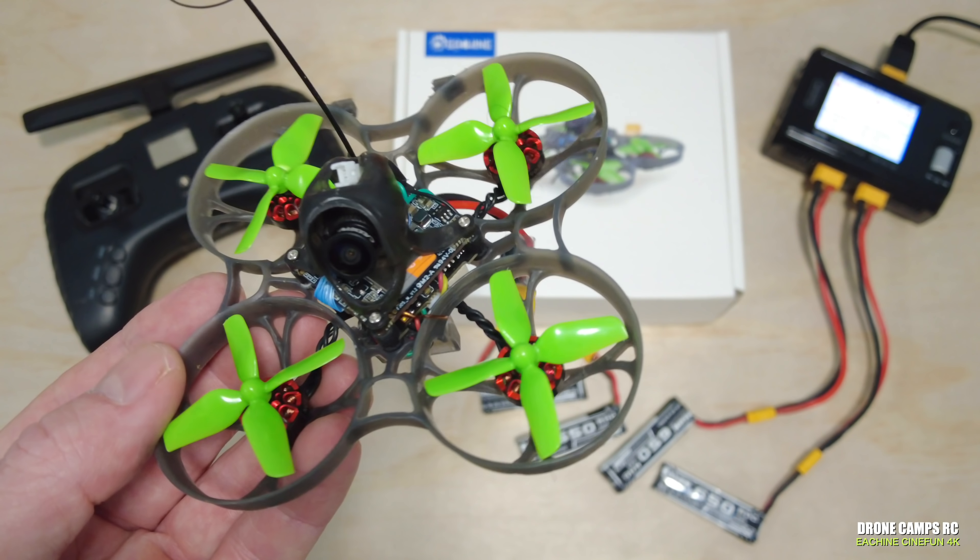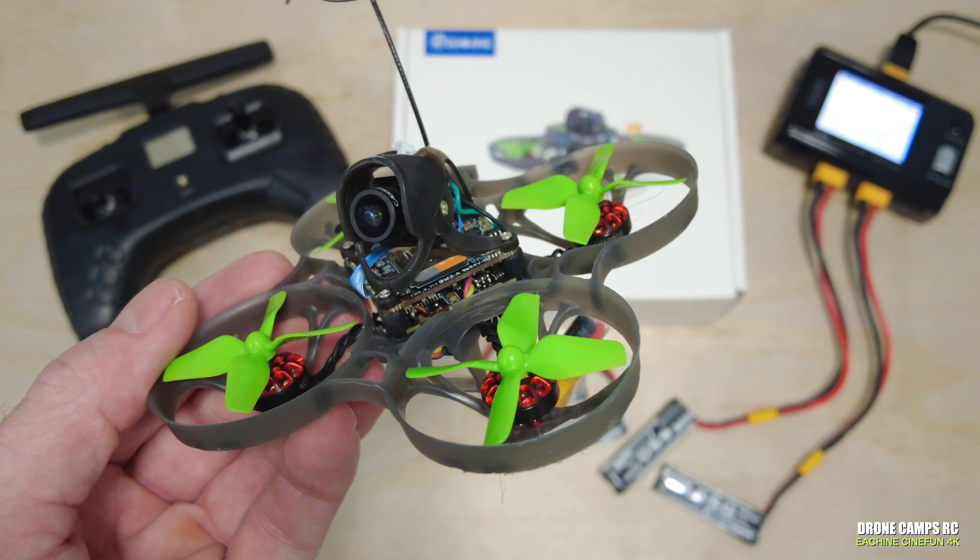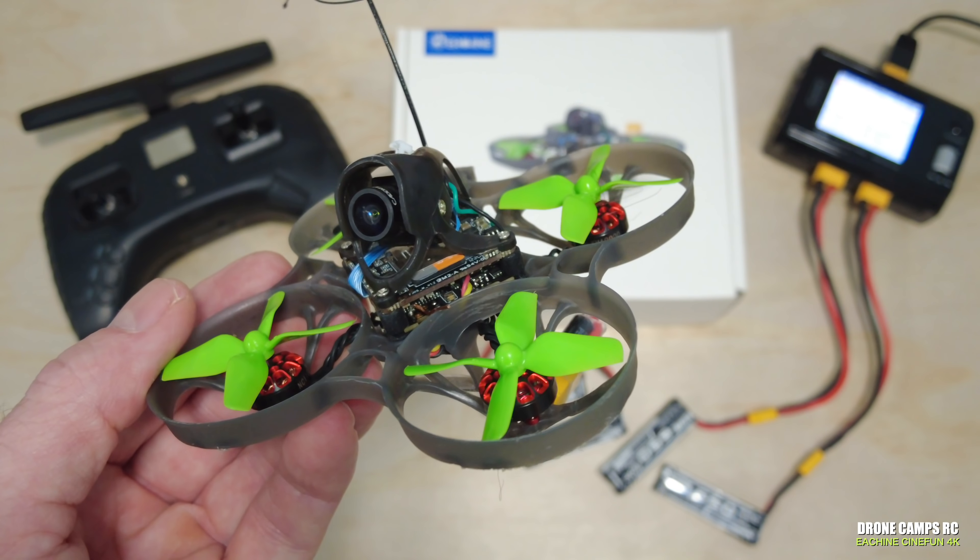What's up guys, welcome back to the Camps channel. I have a really fun review for you here today. This is the new Isshin Cinefun and what makes this whoop different than some of the other ones out there? Right away it does have a 4K option. We have the Caddx Loris on this one and this one runs close to $200.